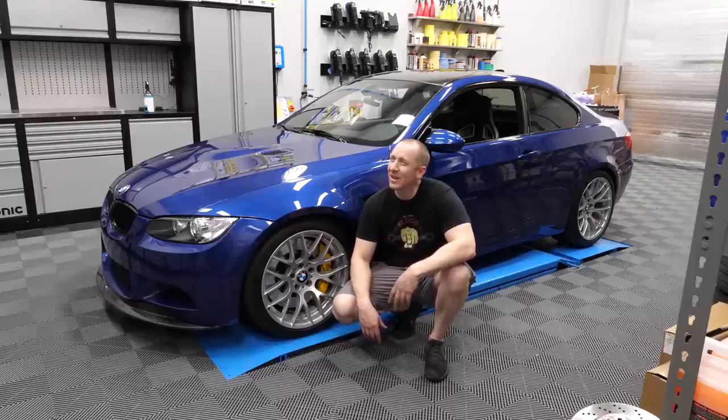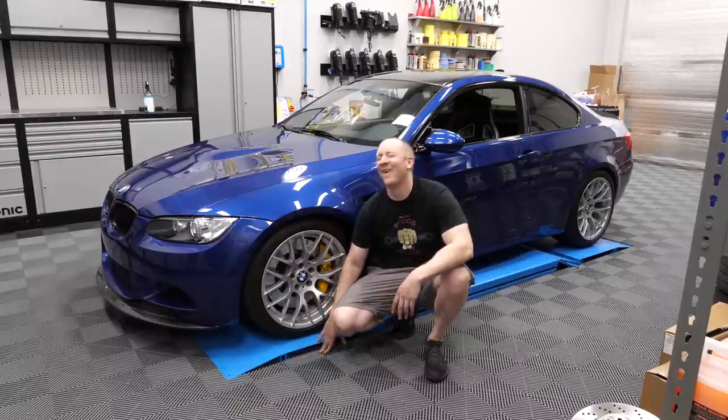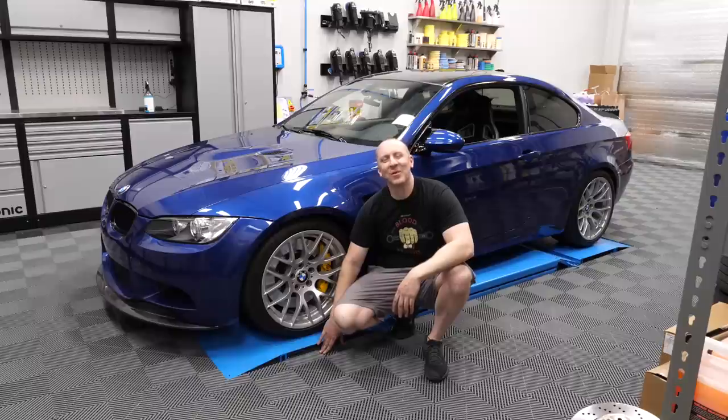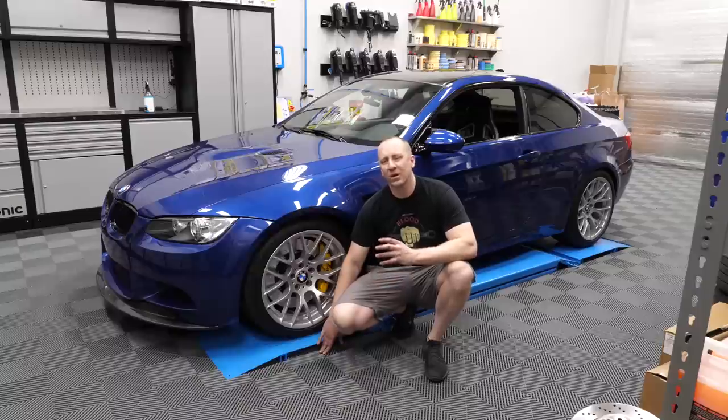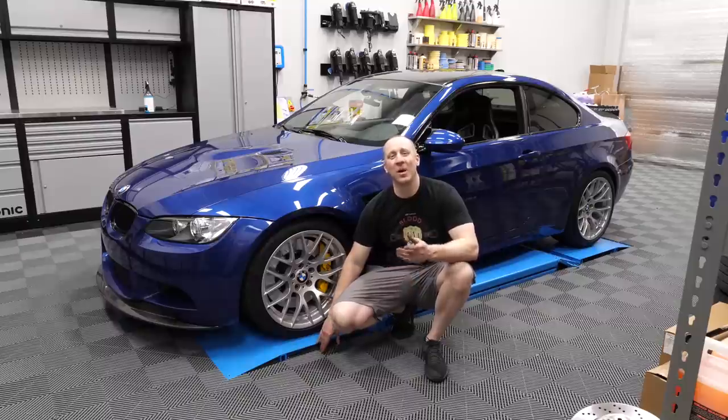It's 9:37 — we haven't even eaten dinner. 12 hours of work. We're going home. Thanks for watching. I'll have more on the Brembos, more on the suspension and setup as I get it dialed in. Today was about getting it on the car, and mission accomplished. Catch you on the next one.